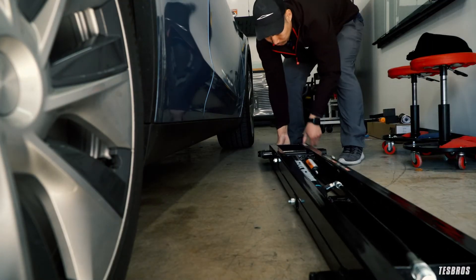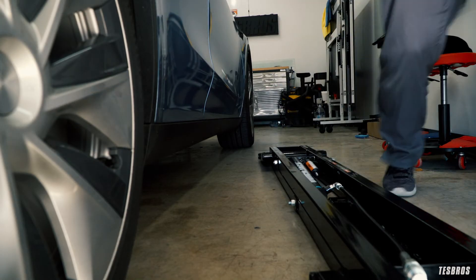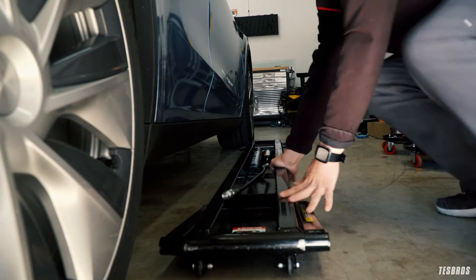Also, ensure that any non-Tesla repair facility is aware of these lifting points, and give them the jack pads to use.